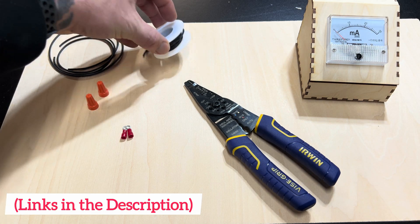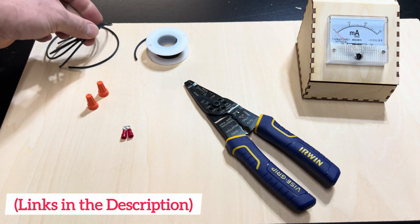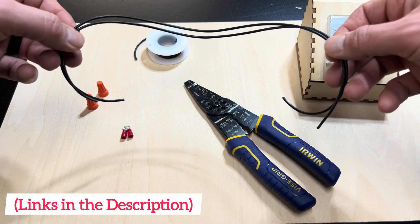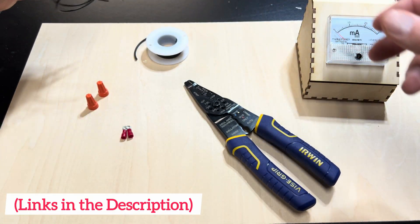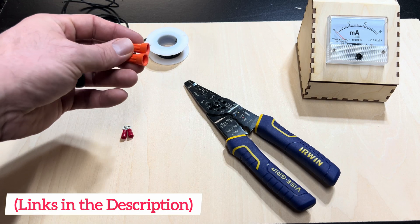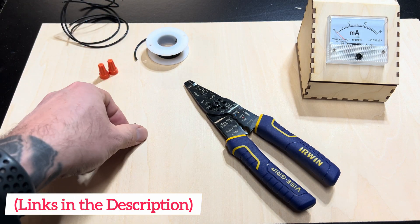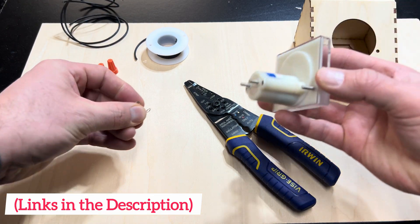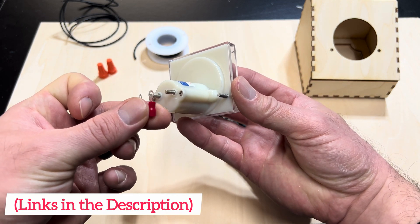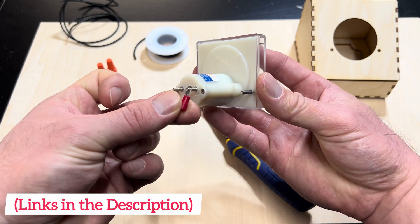You're going to need a spool of wire. This is 18-gauge wire and you'll need two pre-cut pieces for the space you're working with. If you like to solder, you can solder your connections, or you can just use electrical caps — that's totally okay. For the connections to the back of the milliamp meter, you're going to need a couple of ring crimp connectors. These will crimp onto the wire and then bolt onto the back of the meter.